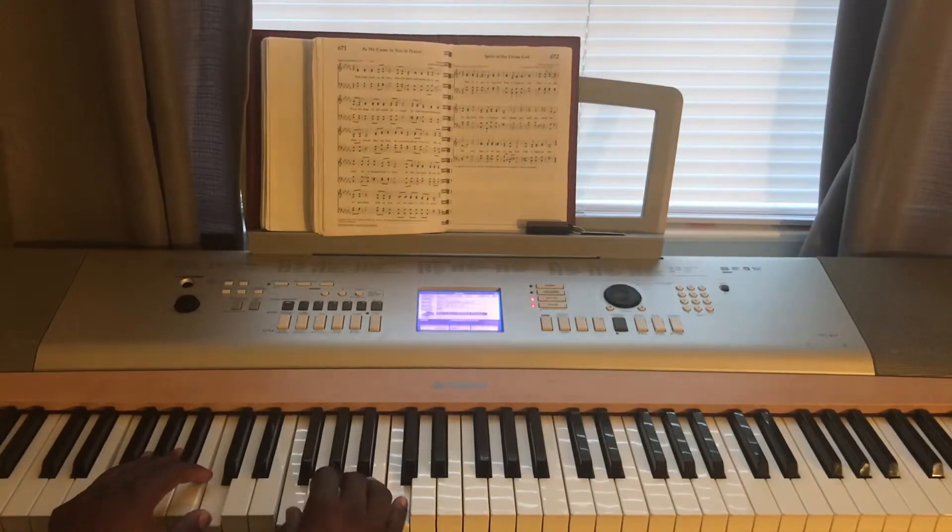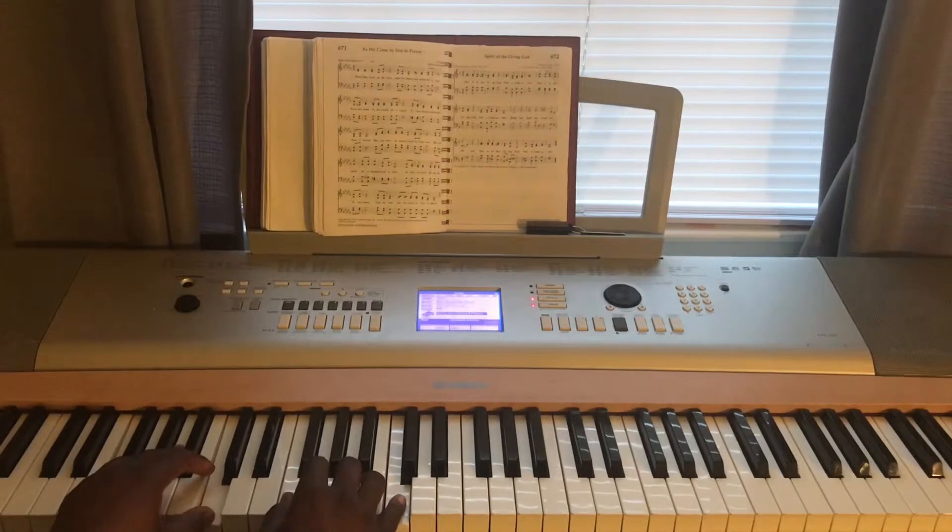I'll break it down even slower. So I move up from F to C to F on the right hand — G, F, C.